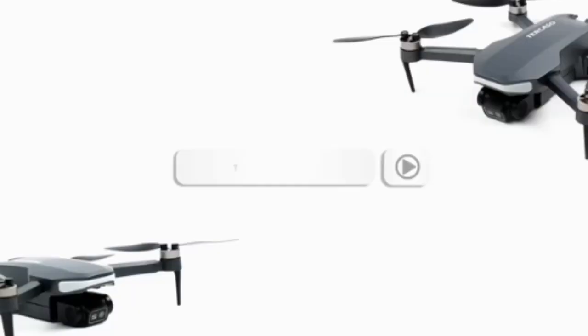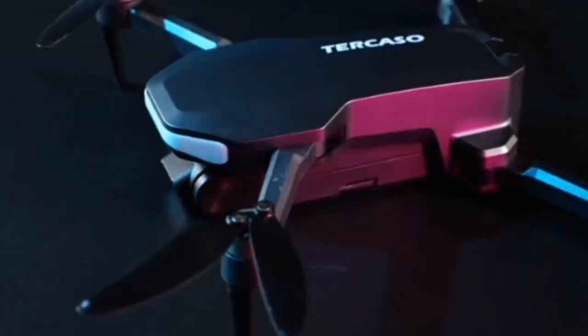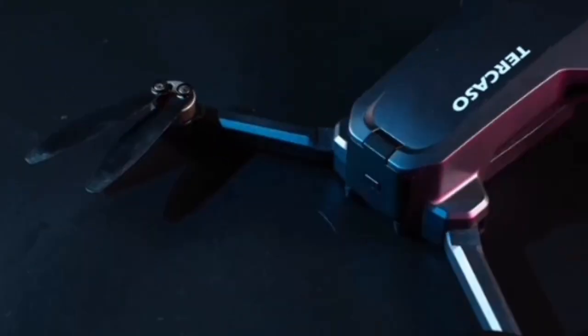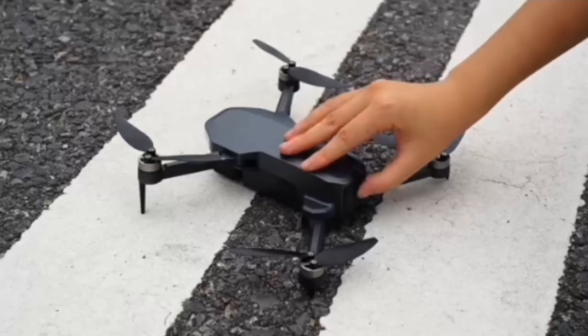Convenient design. This drone comes with a carrying case for convenient outdoor travel, with built-in overcurrent protection and emergency stop for safe and reliable flight. Two batteries used alternately can support longer flight times for you and your family, making your flight more exciting and interesting.